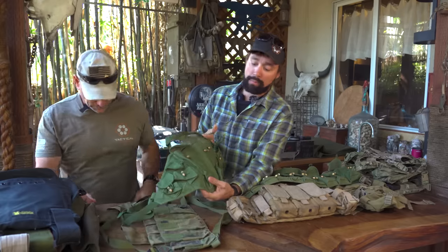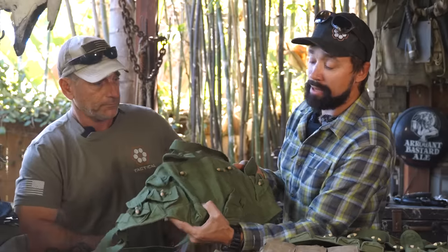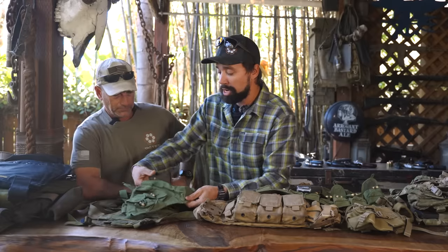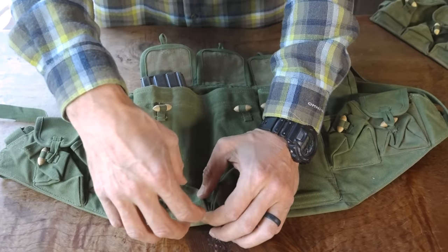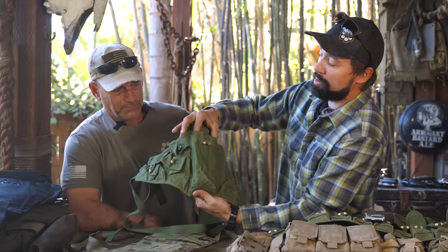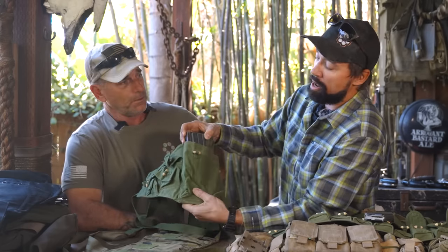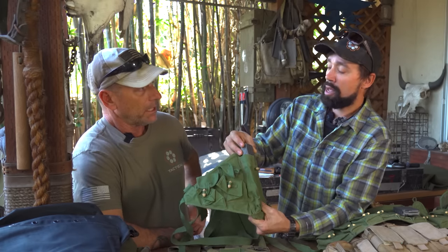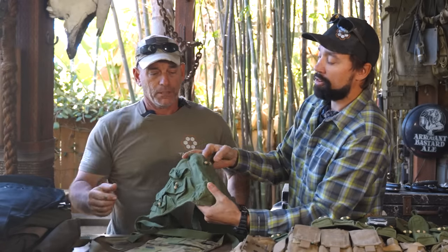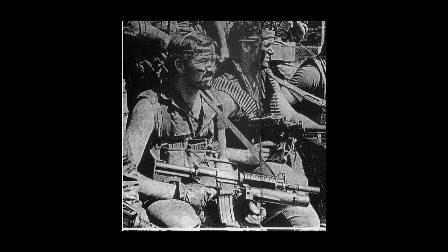As AKs came more online, guys were taking these rigs. Like before with the M56 M14 pouches, they'd have to put something down in the bottom so the much smaller M16 mags would fit properly. Guys would either have these sewn or stuff things down on the bottom to accommodate 30-round magazines. For our guys who were constantly getting wet, it ended up being like wood or bamboo - things that weighed nothing but wouldn't get soggy and destroyed.